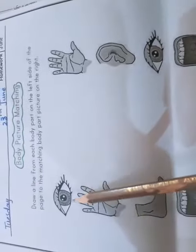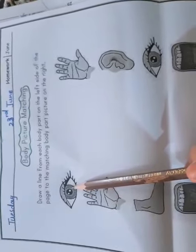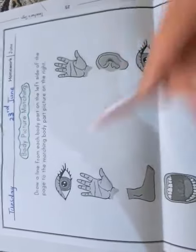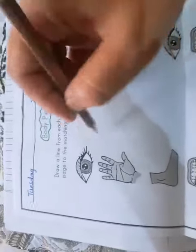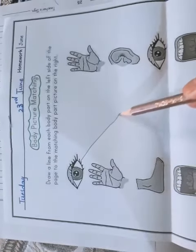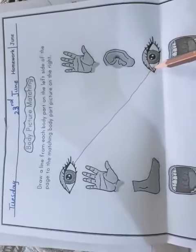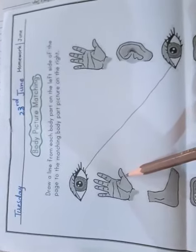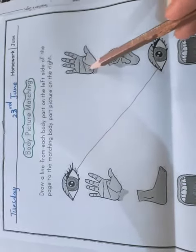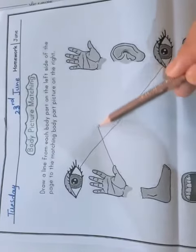First we have the picture of the eye. Now search where is another eye — yes, here it is! Match it. Very good. What is this? Hand. Where is hand? Here it is. Match hand with the hand picture. Very good.